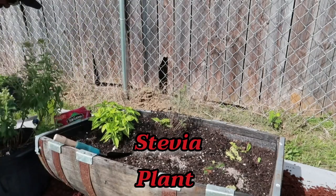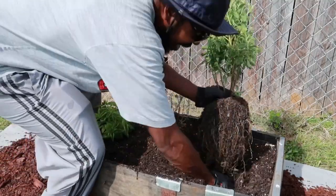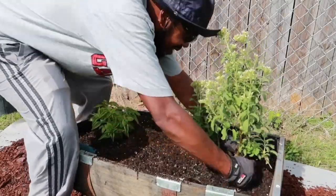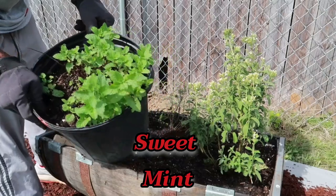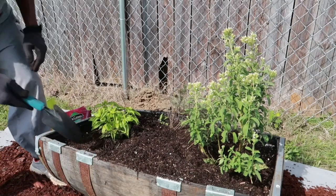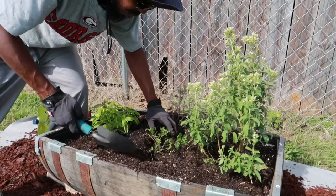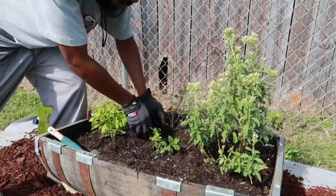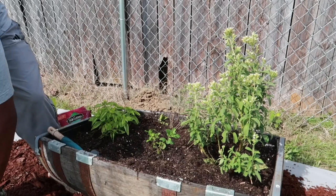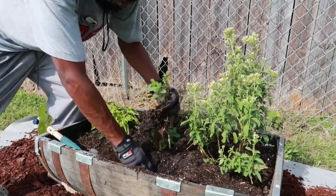Stevia plant — I'm gonna put it toward the front since it's supposed to grow wild everywhere. I'm not gonna put all of it in there, just a chunk of it. This is super easy to propagate. Got that in there. I'm gonna get another little piece of it and put it right there.